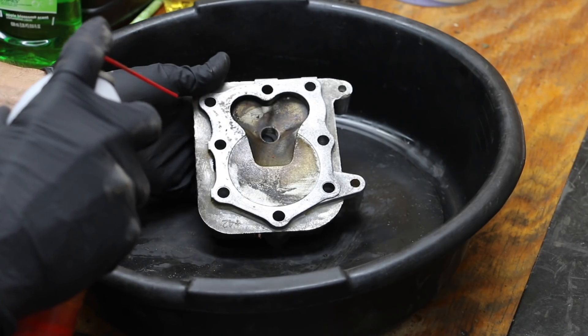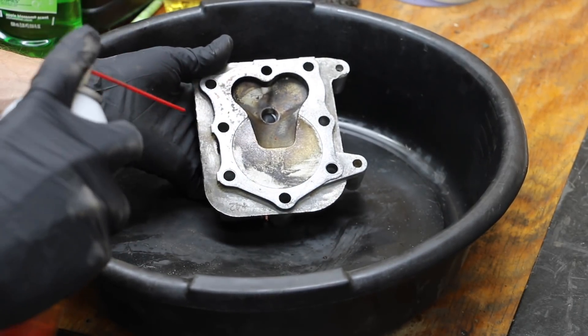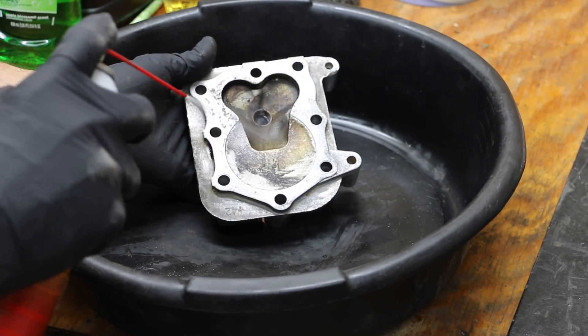I previously used this cylinder head in a test using paint thinner, and as a result, I ended up with a bunch of buildup on this cylinder head. I think the buildup occurred because a lot of the buildup that was on the piston and valves transferred over to the cylinder head.